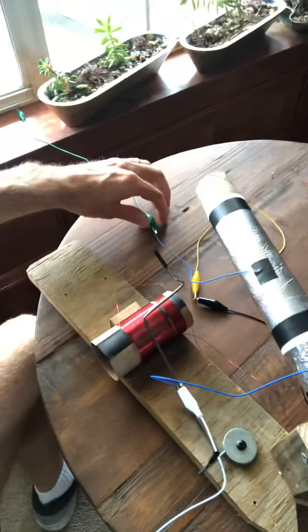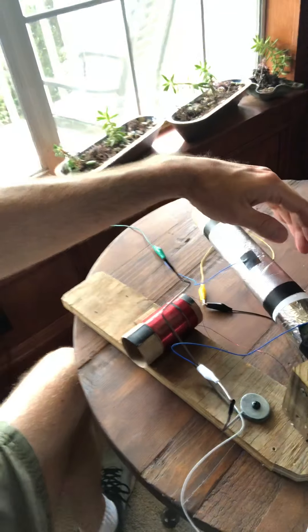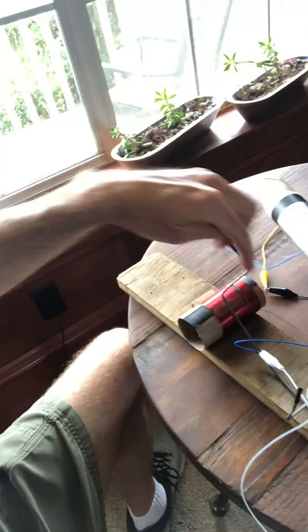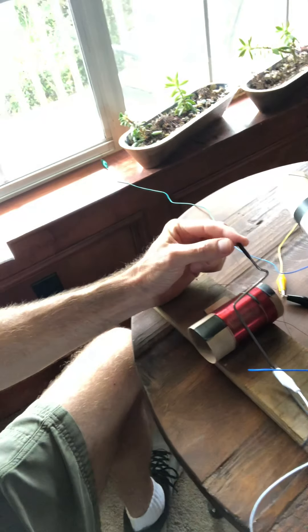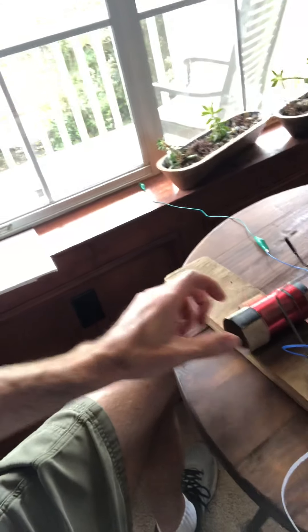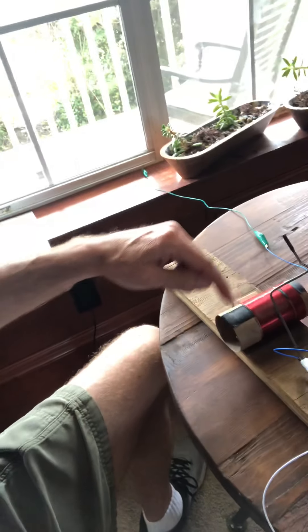This is all from homemade parts. The radio waves travel through here into this variable capacitor — that's just a piece of paper separating two pieces of aluminum foil. Then it runs through this wire to this bicycle spoke, which is the tuning part of the circuit. I can move this back and forth to select different parts on this wound coil, which is just magnet wire wrapped around a toilet paper holder.